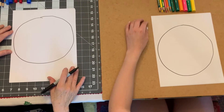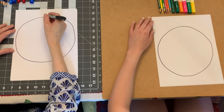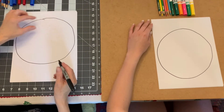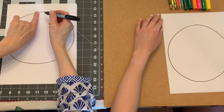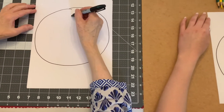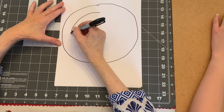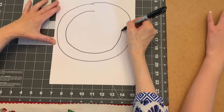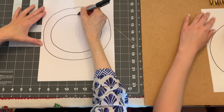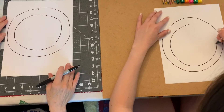Now, the next thing we're going to do is make another circle on the inside. We don't want to make it too close together because this area we're going to color in. So it's about half a finger width — watch what I'm going to do. I'm going to go like this and leave a nice big area that we can color in. Mine's a little wobbly — that's okay, no problem.